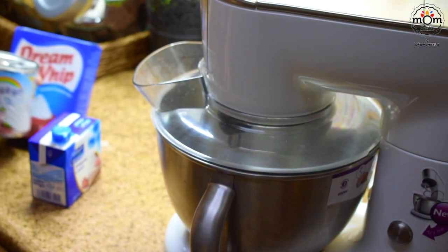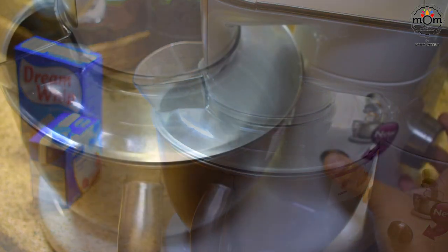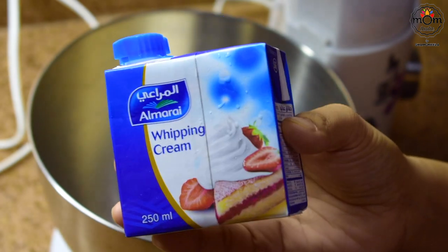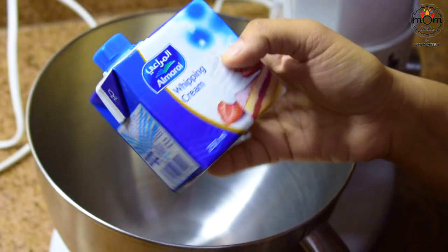As usual, any preparation begins the previous day or night, and that mainly would be either dessert or marinations. So as a dessert to be served after lunch, I prepared Faluda with a homemade ice cream.